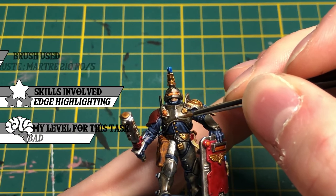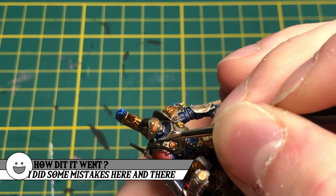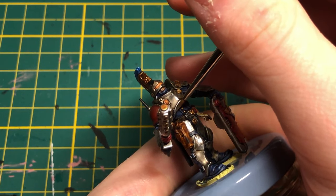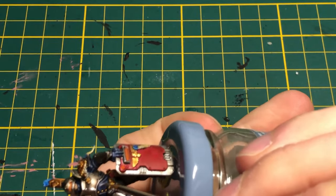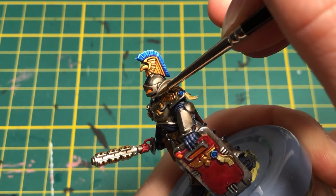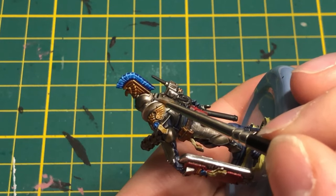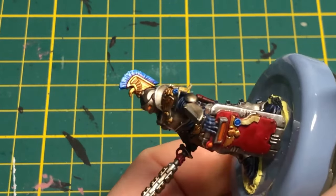For the final step, I used Runfang Steel and edge-highlighted the metallics. I think it is a step not everyone wants to do because of the fear failure gives. But how could you better yourself if you do not train? Does one or two mistakes really matter? By the end of a squad of miniatures, I can guarantee your painting skills will be much higher than when you began. Please try and improve — you are so close to being proud of your work. I used a pretty dry brush with Runfang Steel and added strokes to the metallics, giving a really cool shine and battle effect on the armor.